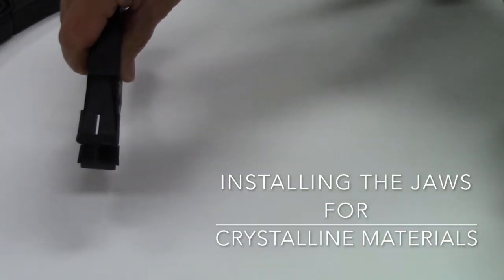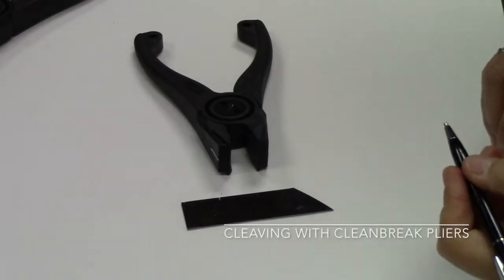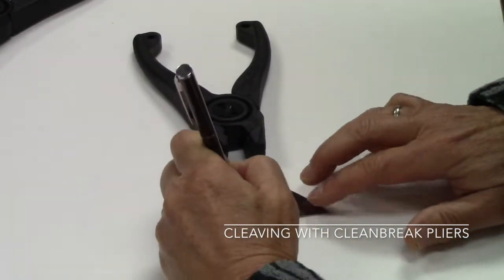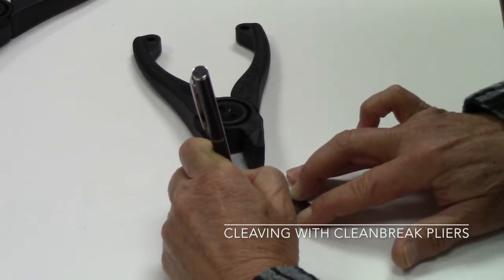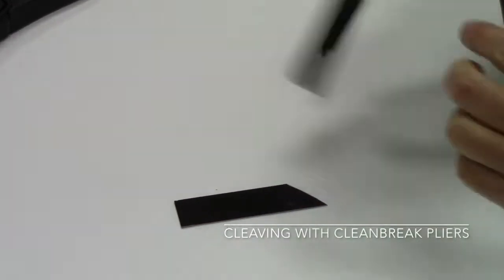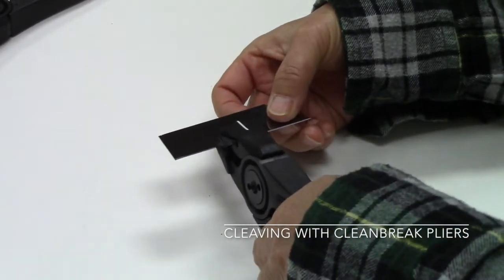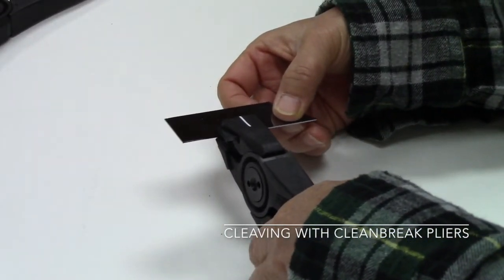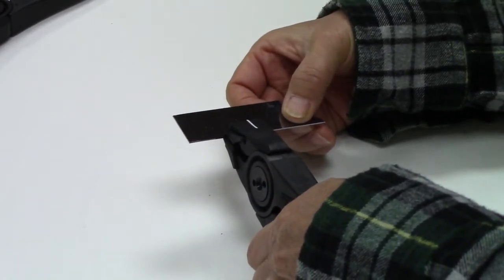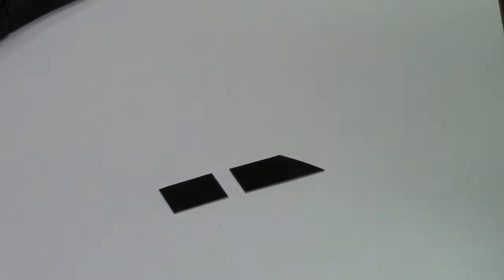Now we'll show you how to cleave a sample with the pliers. To cleave a sample, I'll demonstrate on a piece of silicon. I'll use my pen-style diamond scribe and make a short scribe on the edge of the sample. With my pliers, with the white line facing up, I'm going to place the scribe line on the sample in alignment with the white line on the pliers, then squeeze gently, and I have cleaved the sample.